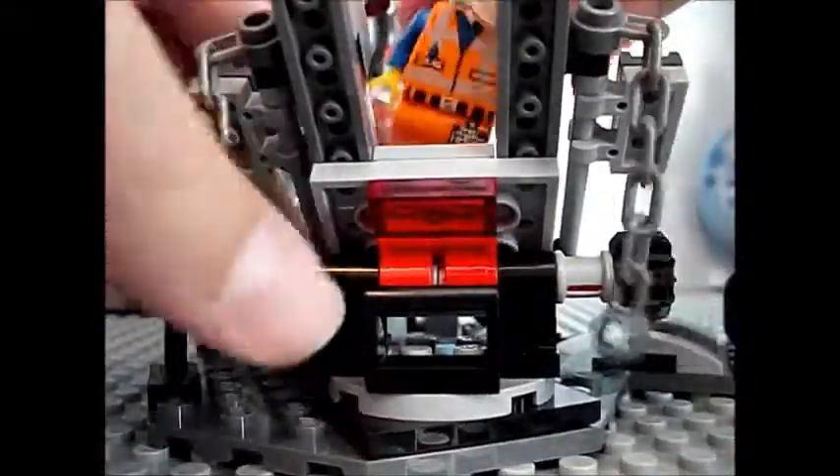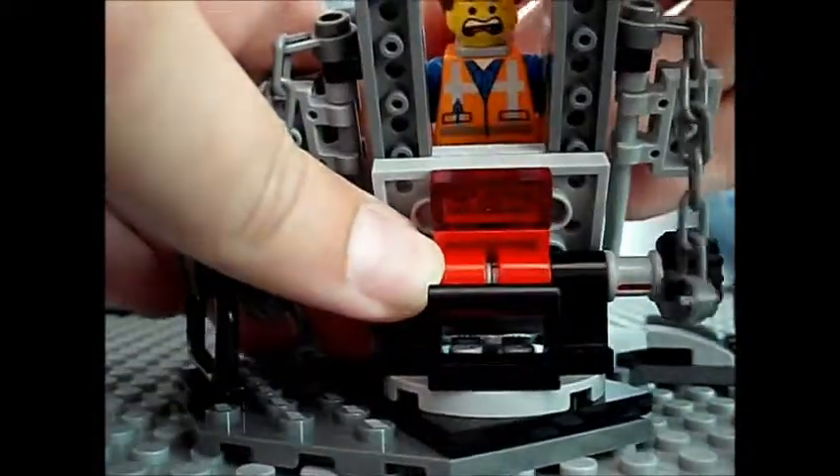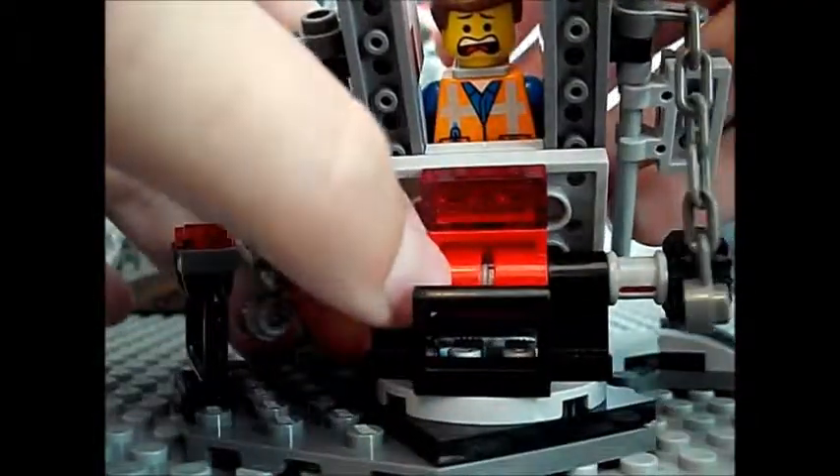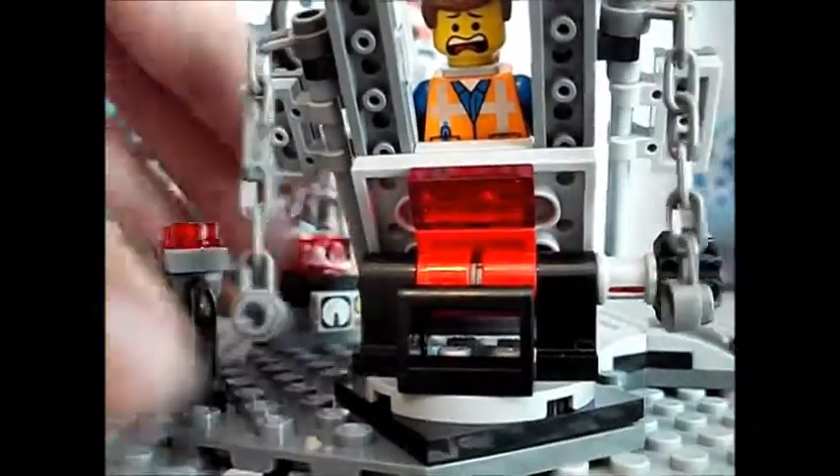It always comes with spare pieces. I want to show what it did in the movie — this part was really funny and it made me laugh. When Bad Cop says, 'Take him to the melting chamber.'